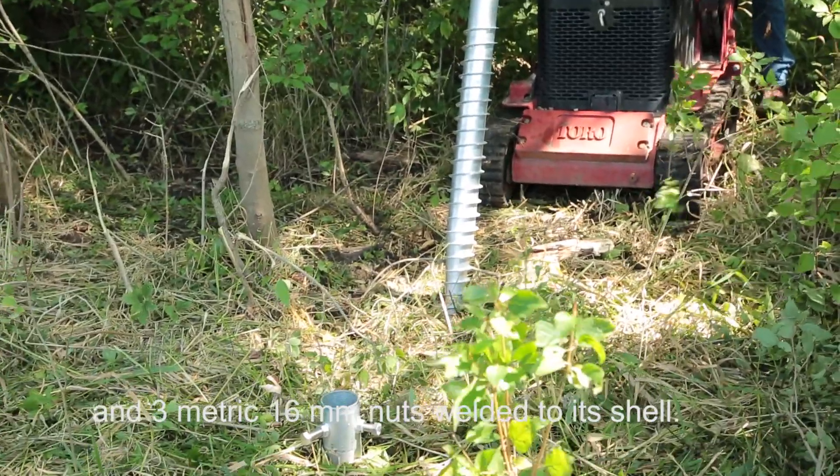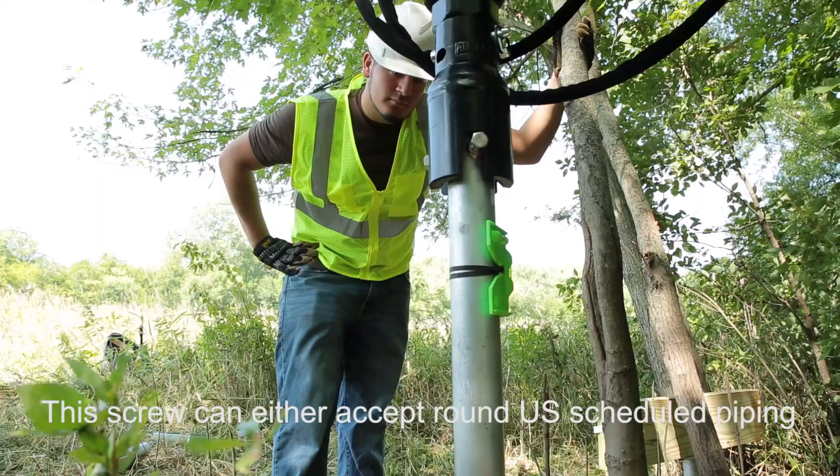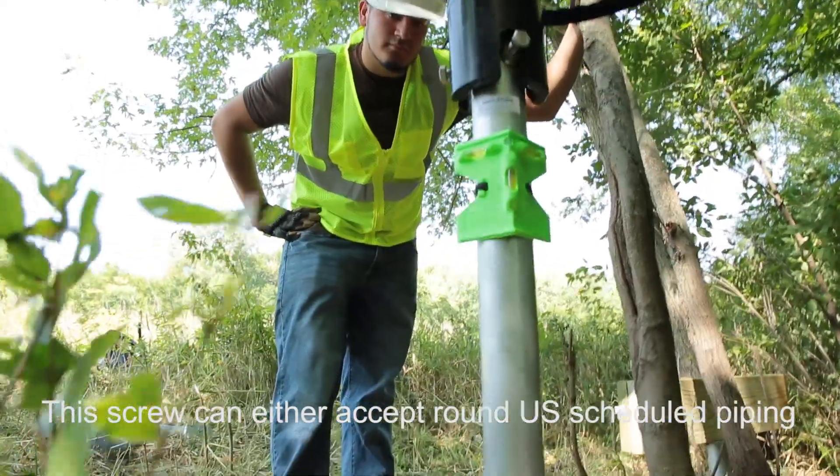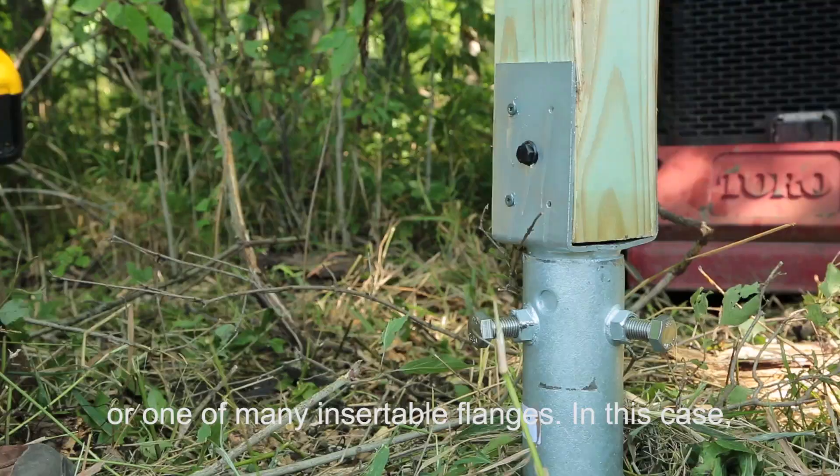The Model 3 screw has no pre-welded flange but three metric 16mm nuts welded to its shell. This screw can either accept round U.S. schedule piping or one of many insertable flanges.